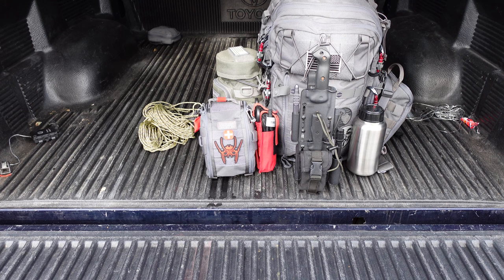Alright guys, back with another video. This one is about my knife setup — specifically the knife setup that I keep on my bug out bag. Let's go through the setup and I can show you exactly what I have on there.